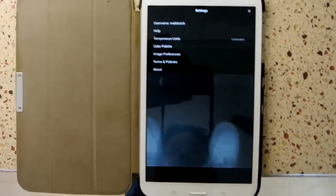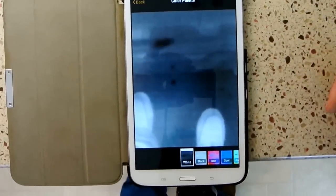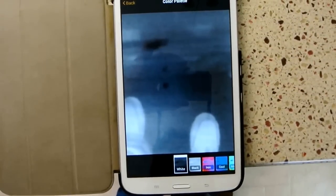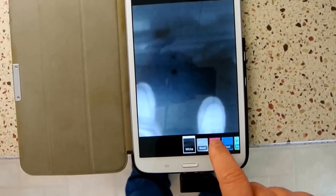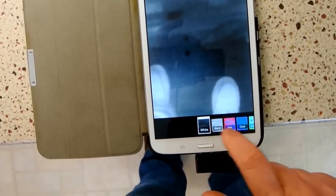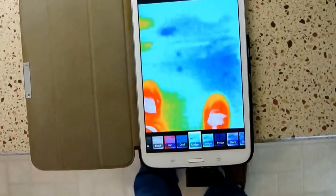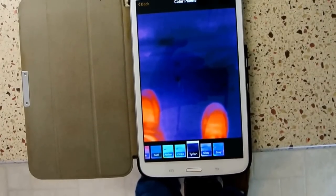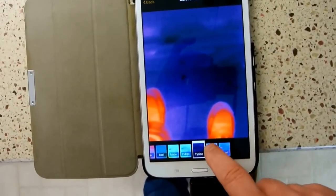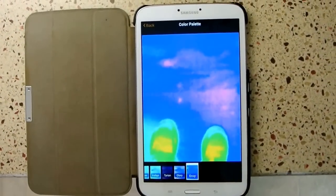Running through the options: temperature units I have set to Fahrenheit. Color palette gives you a lot of choices. I've been playing around with white hot and black cold. The other color palettes available are: white hot, black hot, iron, cool, amber, indigo, and I believe Tyrion — which I think is the standard. Then Glory, which is red, white, and blue — go USA — and lastly Envy, where green is hot.